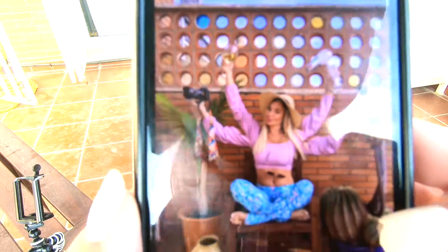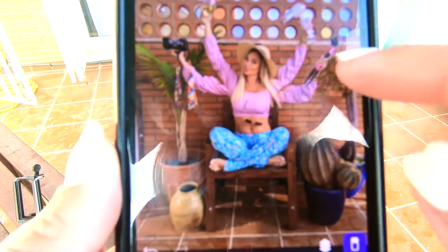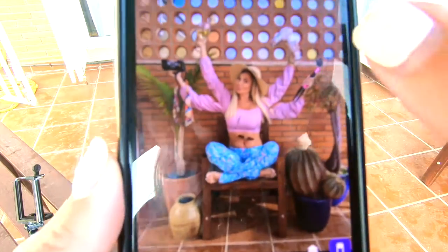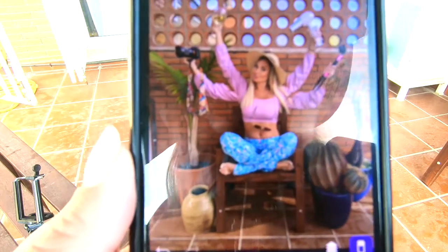That actually looks pretty good for doing it without really trying. You'll just keep using the eraser tool to erase little things around the arms so that the second picture, besides the arms, doesn't bleed into the first picture. And if you need to restore something — like if you erased a little too much of the hair dryer — you just restore it like that and it'll come right back.